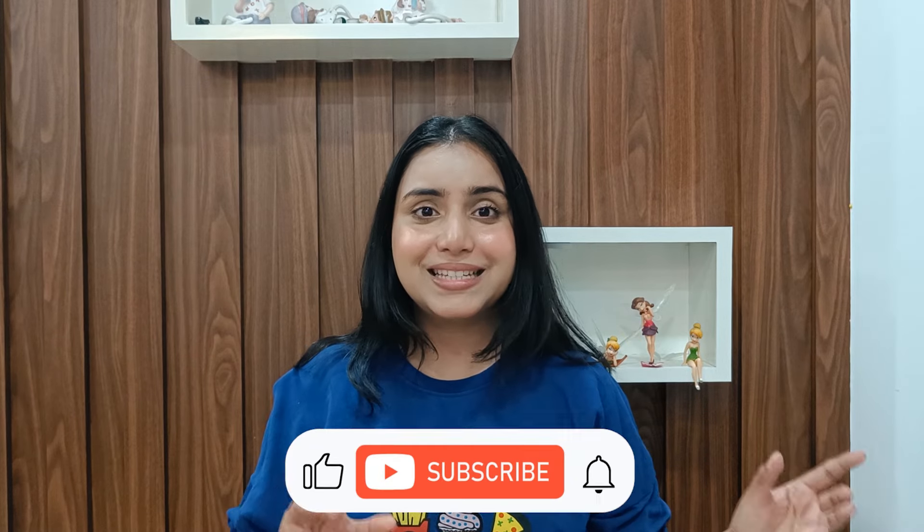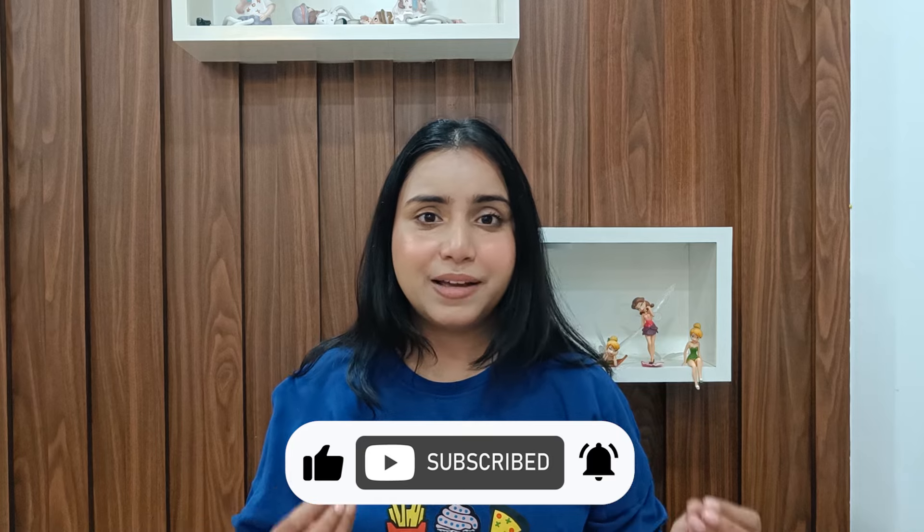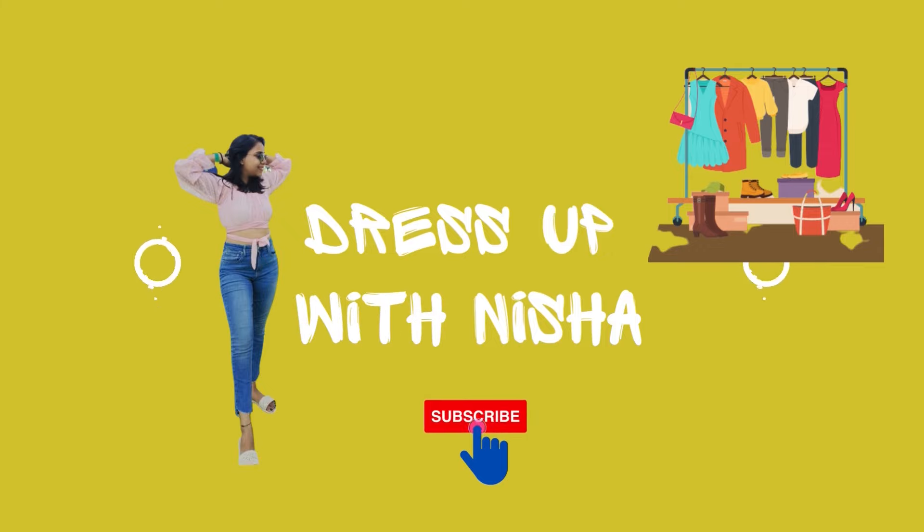Hi, my cuties! This is Nisha and welcome back to my channel. I hope you guys are doing well. Today's video I'm going to share kurta sets for the upcoming festivities and shadi season, which will give you a bit of an ethnic vibe and at the same time be very comfortable. So without any further ado, let's get started.